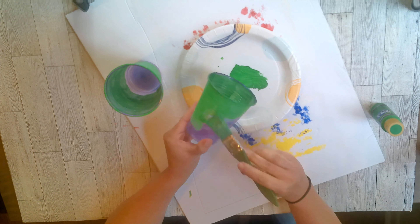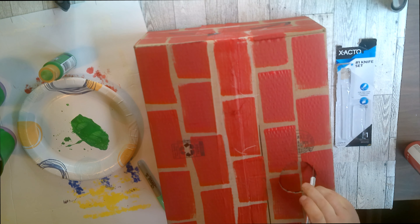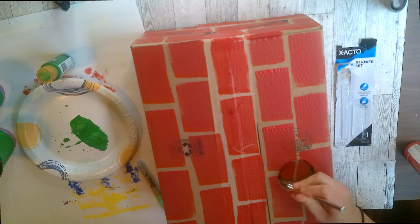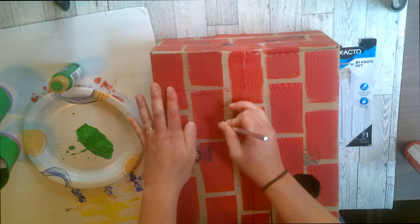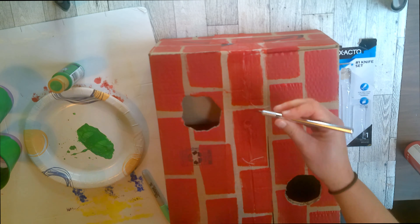Then I used the cups to trace the holes in the top of my brick box. I did paint the sides of that box as well — three of the sides. I used my X-Acto knife to cut out those cup holes. I did cut double because the flap underneath is folded under, so I cut out the underneath flap too, carefully.